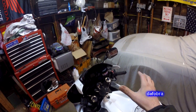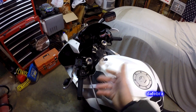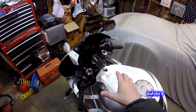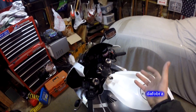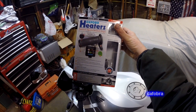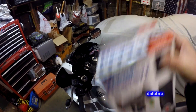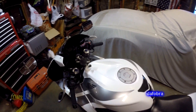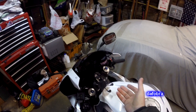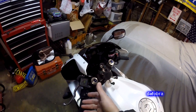The decision whether to go with heated grips or heated gear if you do ride in the winter is really a personal choice. Heated gear is going to run you considerably more money. These are the Oxford Heaters Premium Sports Heated Grips. They were about $90 at RevZilla.com.